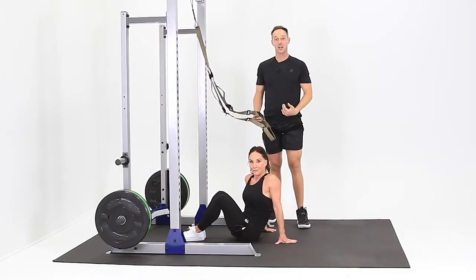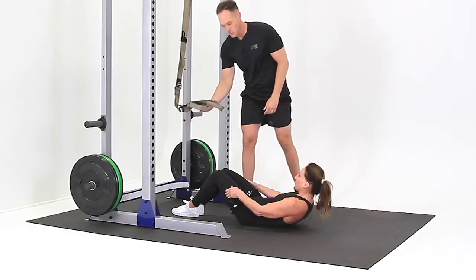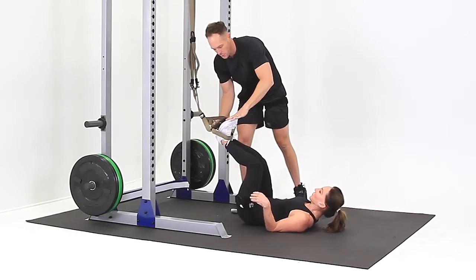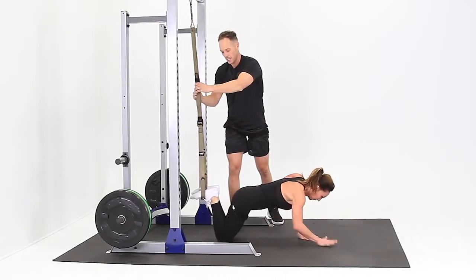This is the TRX Katsu Body Saw. For this position you want to be face down but you begin on your back. From there you put your feet up through the stirrups to about mid-foot, pull your toes up towards your knee, and then roll over to your forearms and knees. Wiggle your feet so the straps are nice and even.